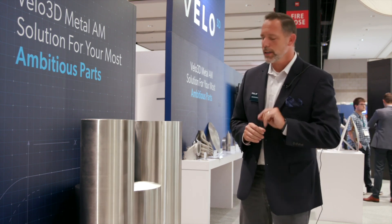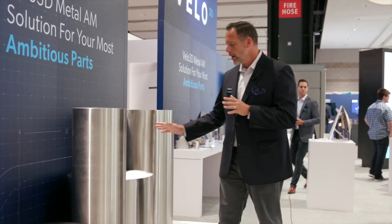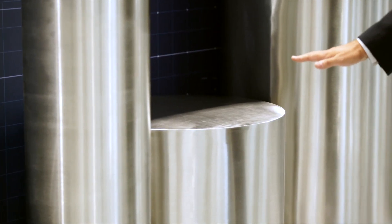Things get really interesting when we look at the Sapphire XZ platform. In this platform we have 600 millimeter diameter capability, and that'll travel to 550 millimeters of Z-height.